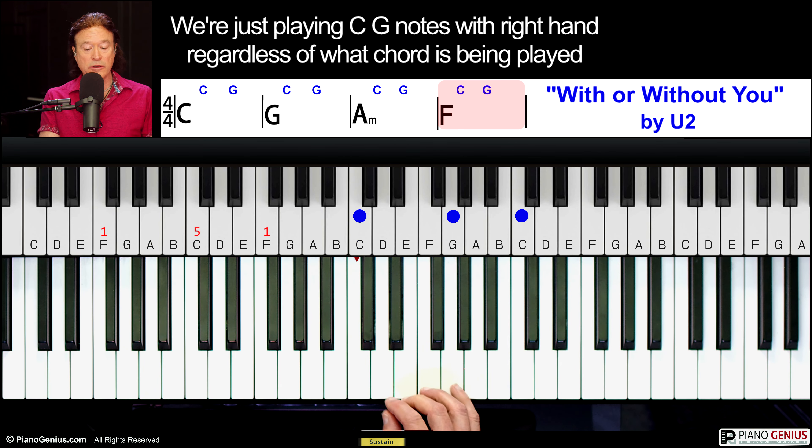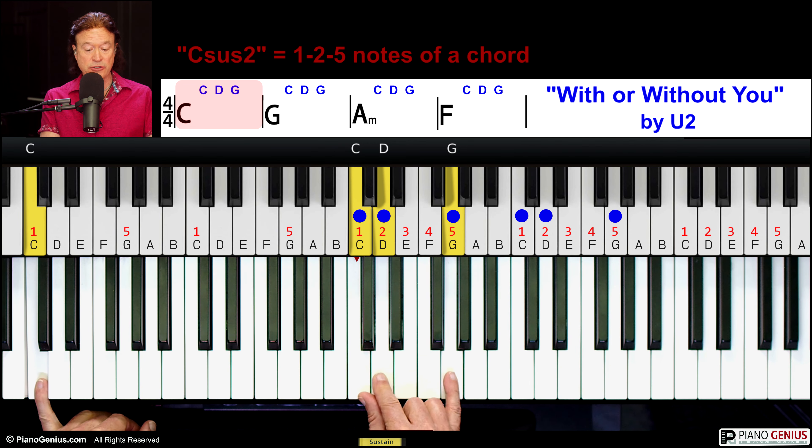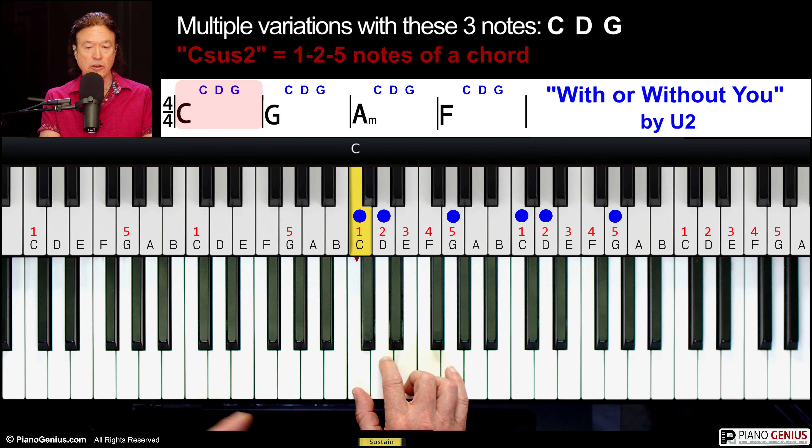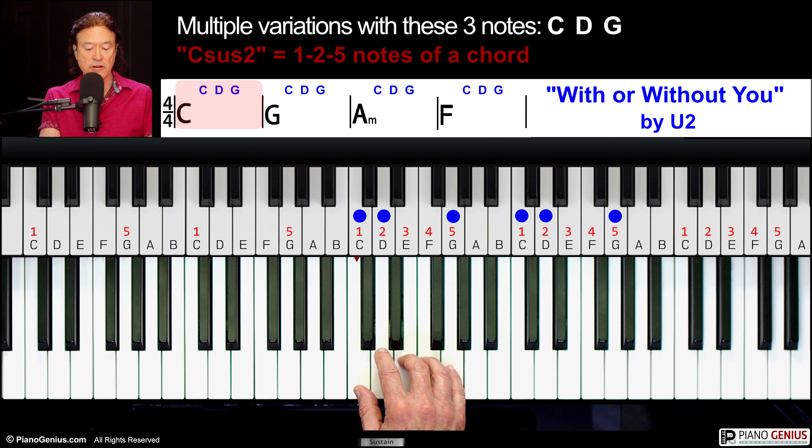I'm going to add one more note, and that is — in C it's called a sus 2. The 2 is 1, and then a whole step up is 2. So we're going to play these three notes, and we can go up like that, we can go down like that, we can start like this, and just kind of get a pattern — or something like that.